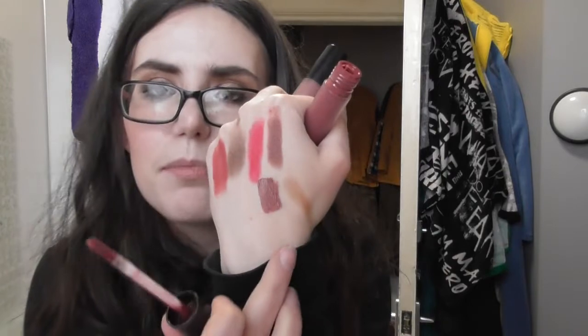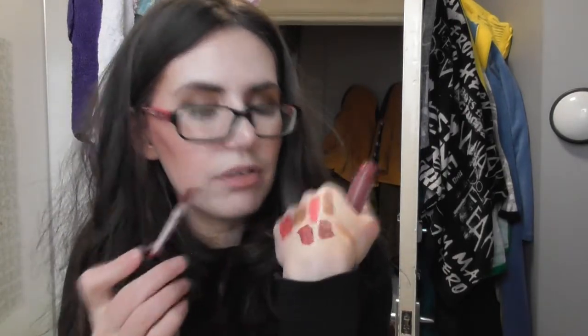Auntie Em — something comforting. I picked another Bare Minerals lip cream, this is in the shade Boss. I should swatch Swank too — there's that rosy brown again! So there is Boss, and it's very similar to 1993. And then Swank is more of that burgundy redness that I like.